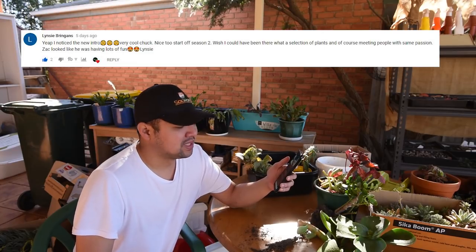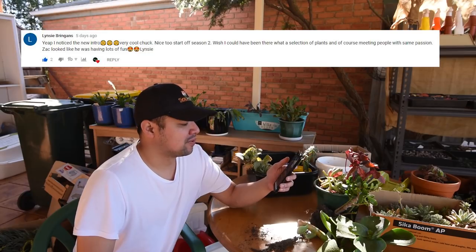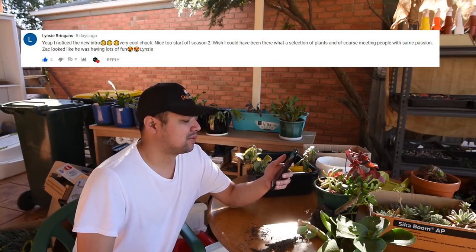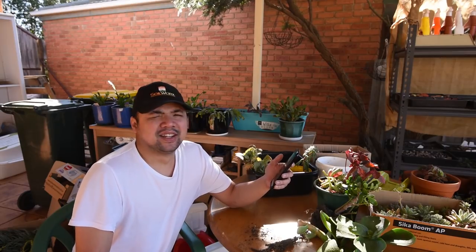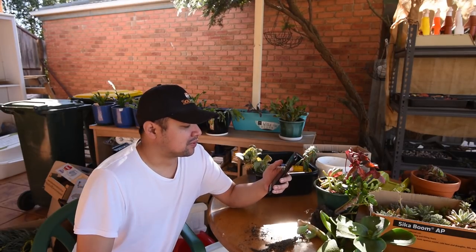From Lindsey Bringans: 'Yep, I noticed the new intro — very cool, Chuck. Nice to start off season 2. Wish I could have been there with that selection of plants. Of course, meeting people with the same passion — Zach looked like he was having lots of fun.' Lindsey, yeah, succulent swap meets are the best!